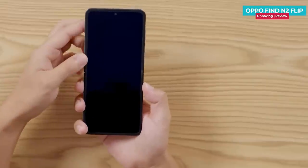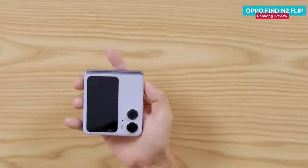This is a vertical flip phone. There is a difference between a large fold phone and a flip phone — with a large fold phone you need to perform an action to unfold it, but with a flip phone you don't need to do that.